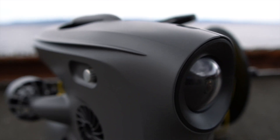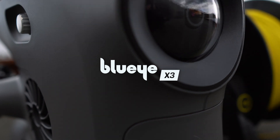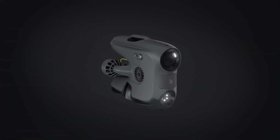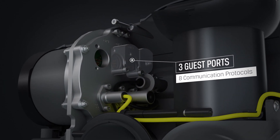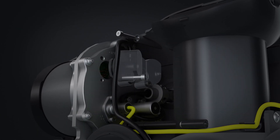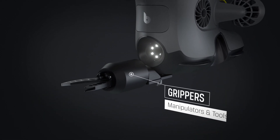Introducing the next generation BlueEye ROV: the BlueEye X3, our new model with endless possibilities. The X3 is equipped with three new guest ports supporting eight different communication protocols, making it possible to expand the ROV's capabilities with a wide range of external equipment, such as grippers and manipulators.